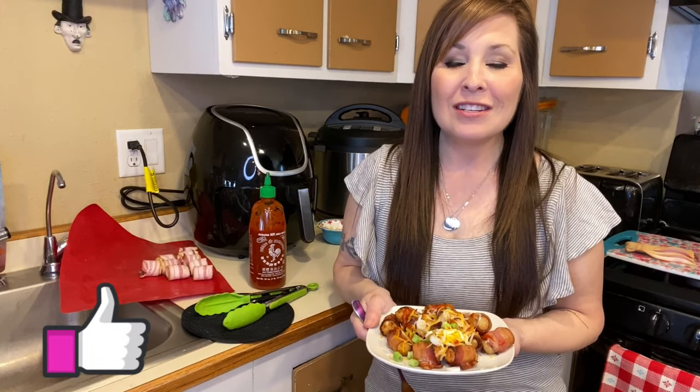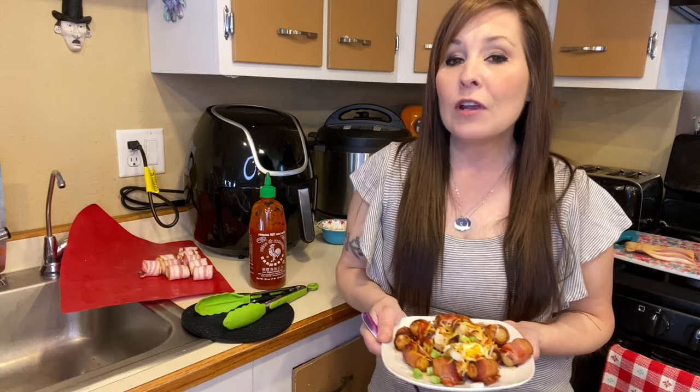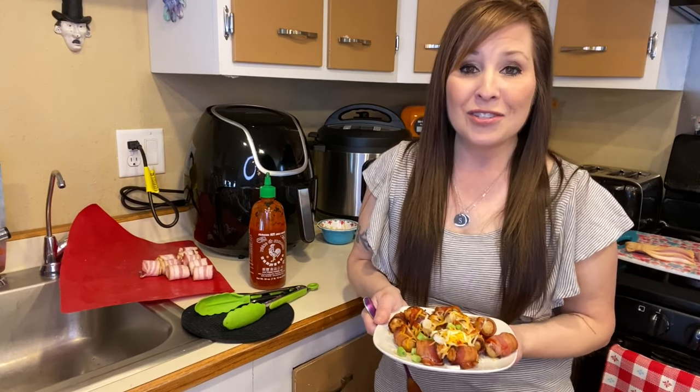Hopefully you guys liked today's video. Don't forget to give me a big thumbs up — that lets me know you're enjoying my air fryer videos. Don't forget to subscribe so you don't miss out on more videos, and share with family and friends who are interested in air frying. That would help out my channel. Other than that, guys, I'll see you in the next one.